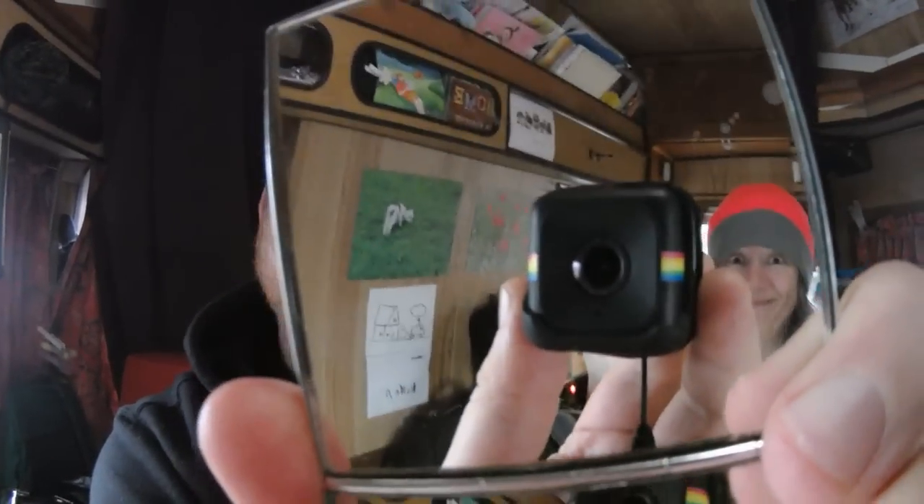Hello buddies! In this episode I'm going to show you guys how we make a YouTube video episode. This is the camera we use.